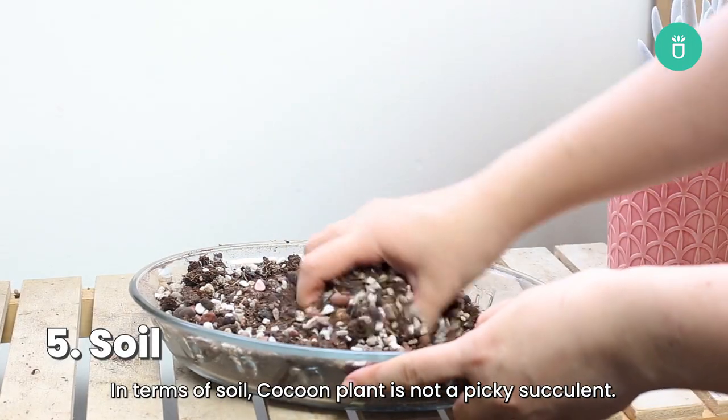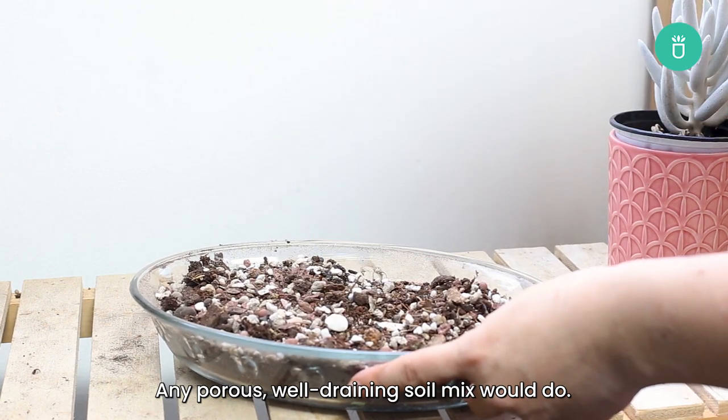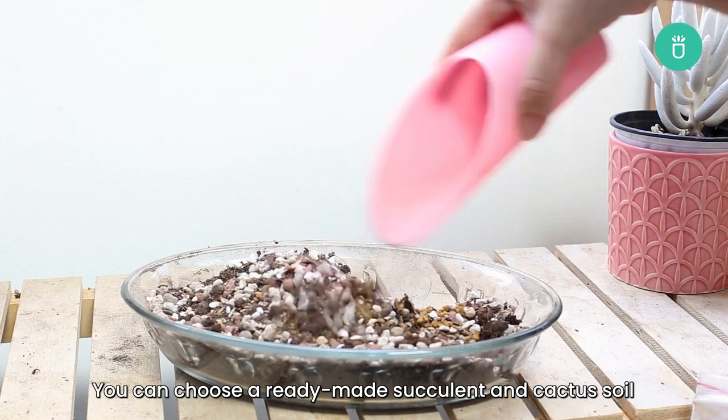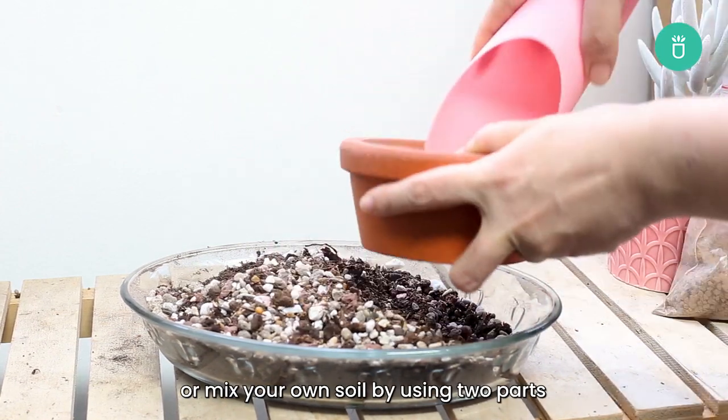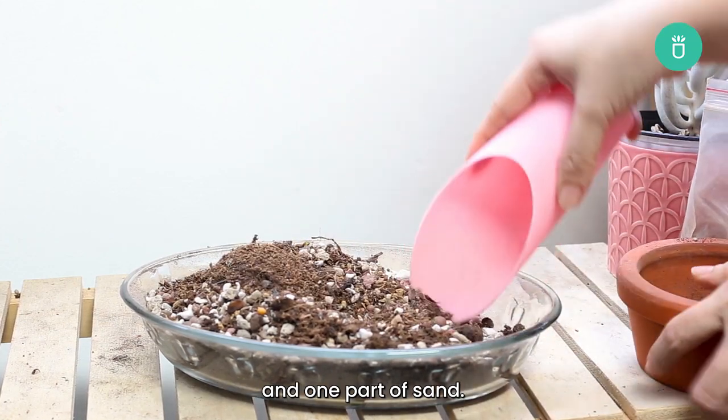In terms of soil, cocoon plant is not a picky succulent. Any porous, well-draining soil mix will do. You can choose a ready-made succulent and cactus soil, or mix your own soil by using two parts of traditional potting soil, one part of perlite, and one part of sand.